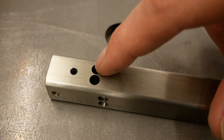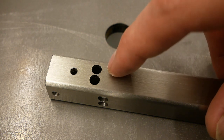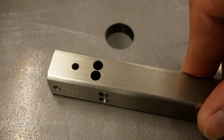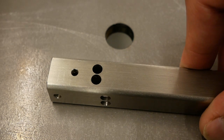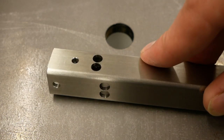Now the last bit is to make these cuts. I could do this with a normal bandsaw or handsaw, but I don't like the finish that gives. So I'm going to EDM cut these cuts — that's a lot nicer.